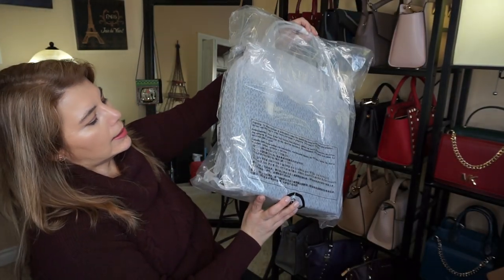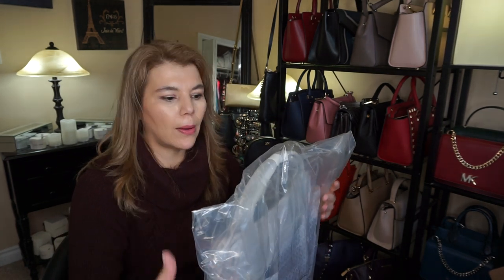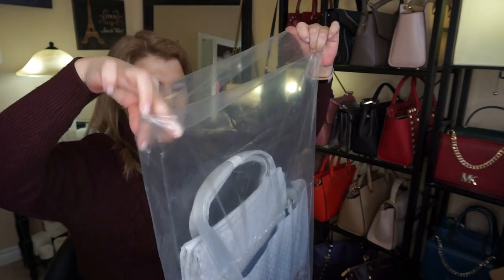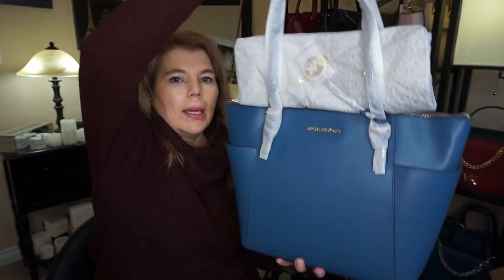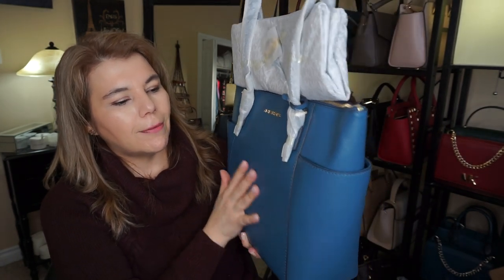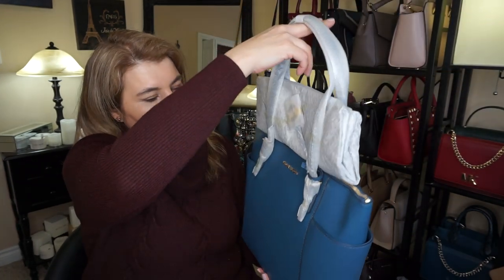This one is the jet set tote. I have a few totes stored in my storage area, so I wanted to see and compare. This tote did come directly from the manufacturer. This is the Michael Kors jet set in the color dark chambray — it's in the new saffiano leather. It does have the gold tone hardware, it feels very structured. It has the key charm up top, the back is plain, and the handles are nice and long.